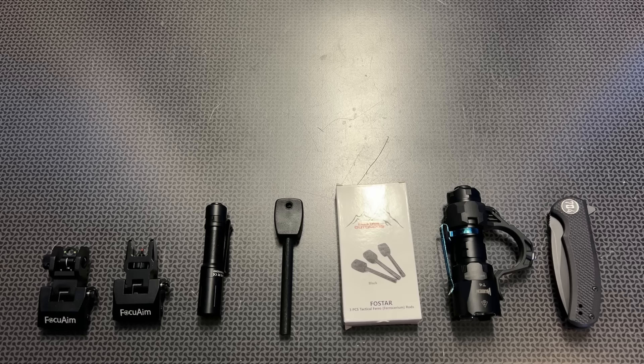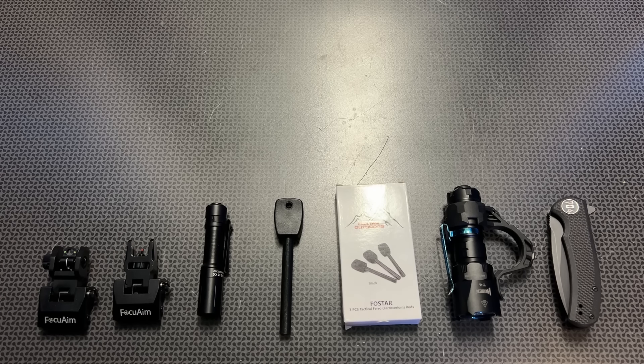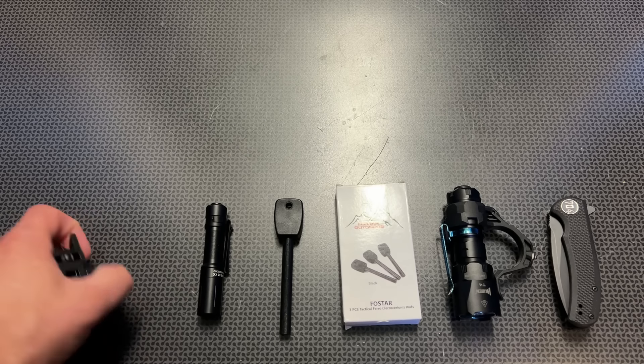The first deal we're going to be discussing is actually from FocoAIM and it's their iron sights. But if you're interested in lights, fire starters, knives, or even pop-up targets, you'll want to watch the entire video.